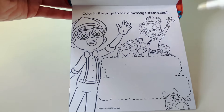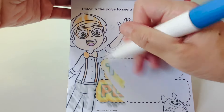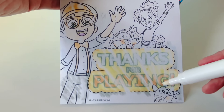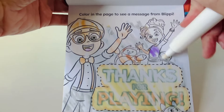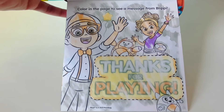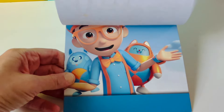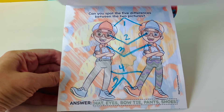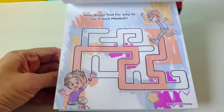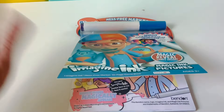Color in the page to see a message from Blippi. Thanks for playing. Do you see our last star balloon? Here it is. Thanks for playing with Blippi, Mika, Tabs, and Debo. The end. We had so much fun counting, mixing colors, sounding out words, and going through mazes. Thanks for watching. Yay!